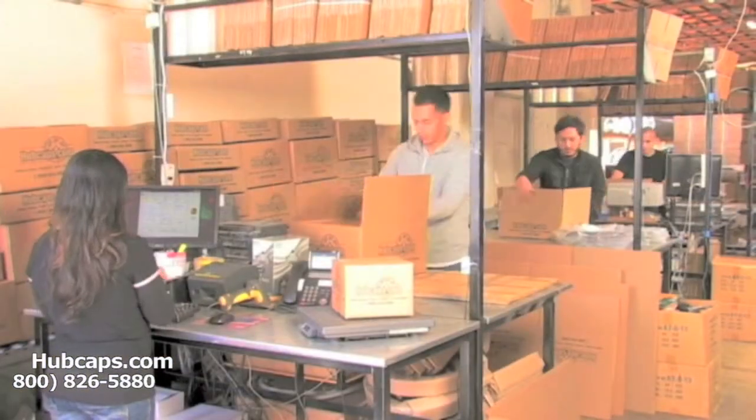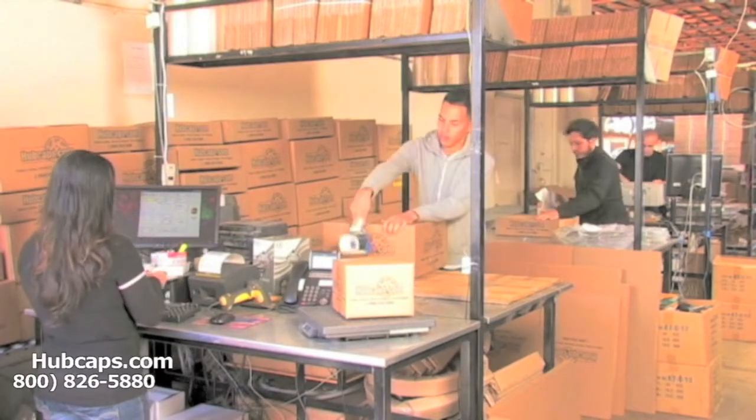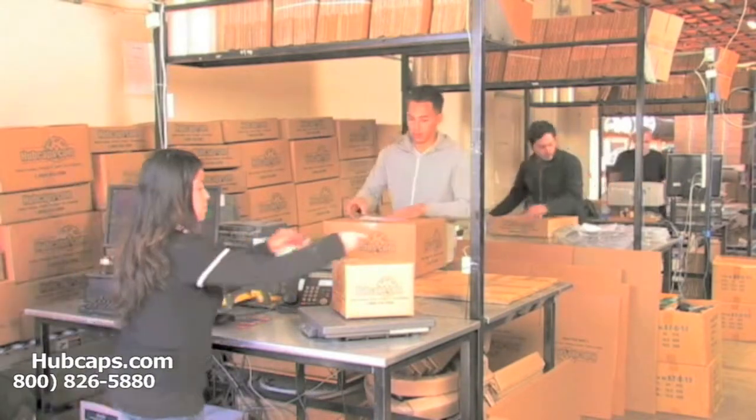Our warehouse has a top-of-the-line restoration department ensuring your hubcap comes out looking like brand new every time. Depending on where you live and what you have ordered, and whether the item is ready to ship, it will usually take four to five business days after the order is placed — possibly even sooner.